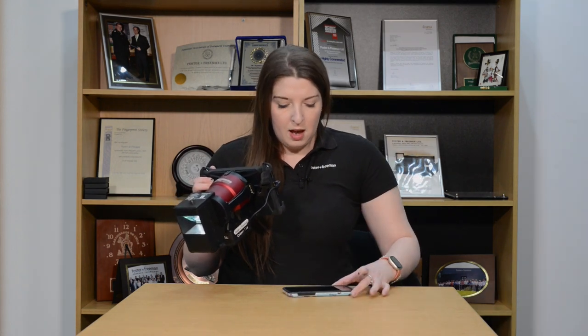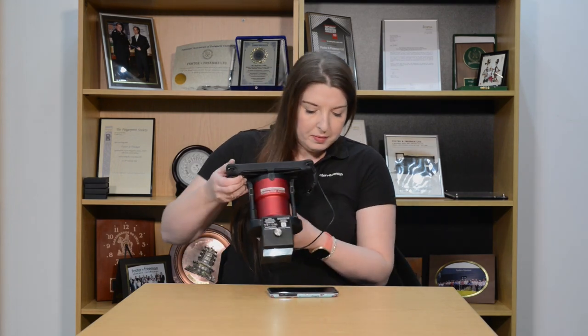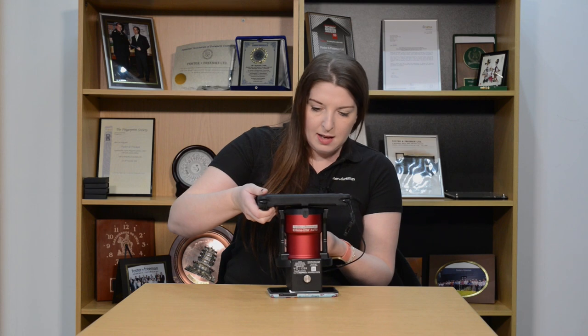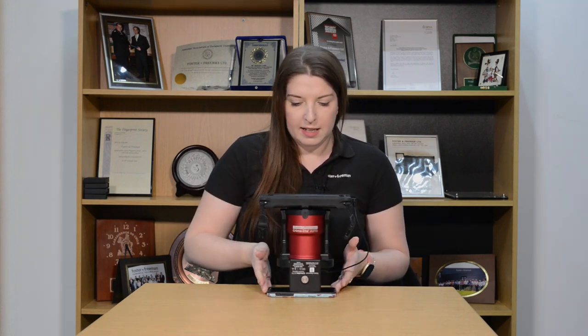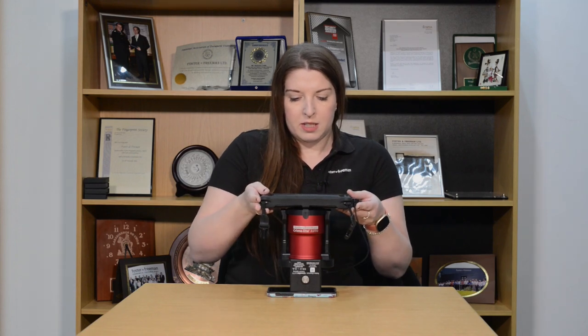I've got an example here today. This is just a standard smartphone, and this just has some latent finger marks on the screen. What I'm going to do is place our Crimelight Auto with the coaxial attachment directly onto the item.